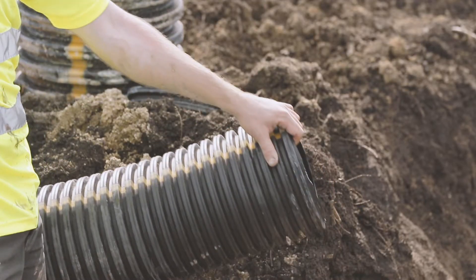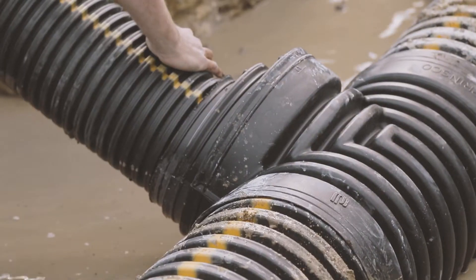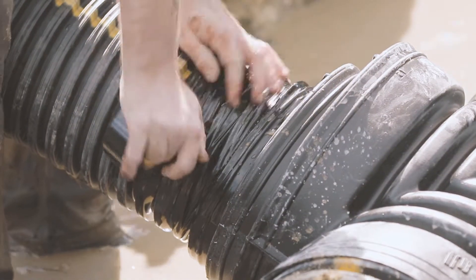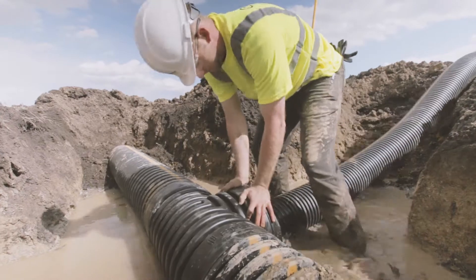Next, slide the sub main into the hole that we cut earlier, but make sure it doesn't slide in too far and interfere with the flow area of the main line. Tape the connection and make sure that the sub main is on grade at the bottom of the trench.